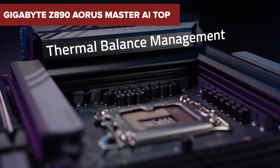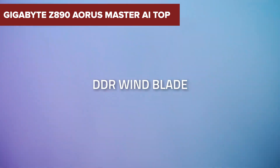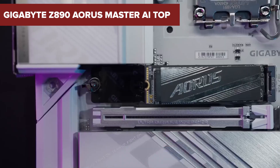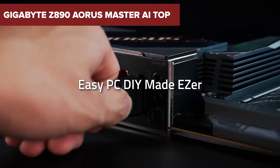In the rapidly evolving world of PC hardware, the Gigabyte Z890 Aorus Master AI Top Motherboard emerges as a formidable contender. But does it truly deliver the cutting-edge performance it promises? Stick around to uncover some surprising downsides that might make you think twice.